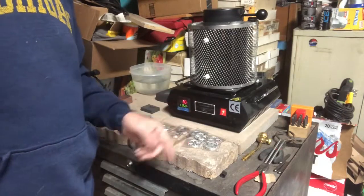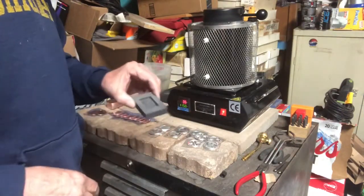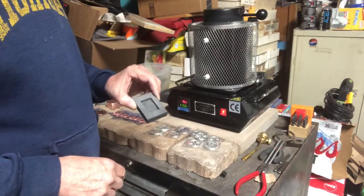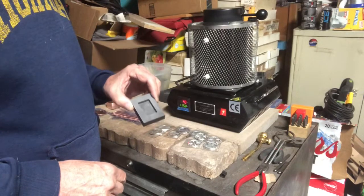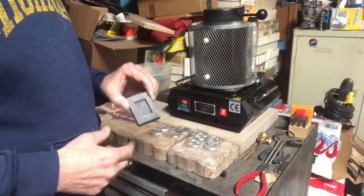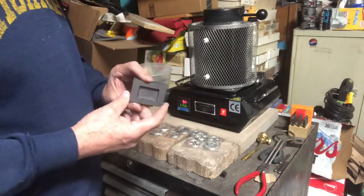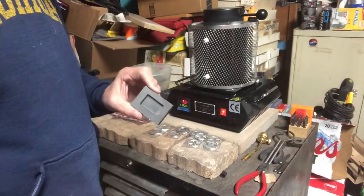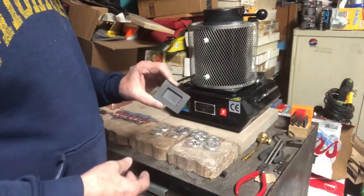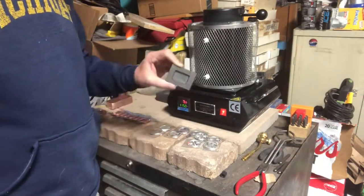I'm gonna get back to you soon once this is warmed up and we're gonna do some silver pours in my new two ounce mold. I've poured skeleton molds and the tiger head mold with silver and copper, but now we're just gonna try regular silver bars. I am gonna be selling these later on down the road. I'm gonna pour them, stamp the weight on them and the 999 silver stamp, and then we'll go from there.